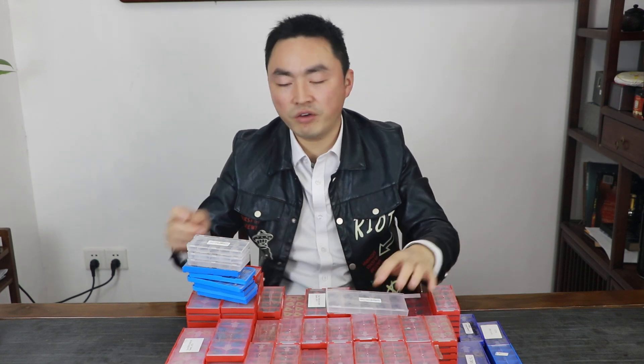This is some of the samples for our non-standard cutting inserts for small square parts machining. If you have any questions or types you need, please feel free to ask us. Thank you.